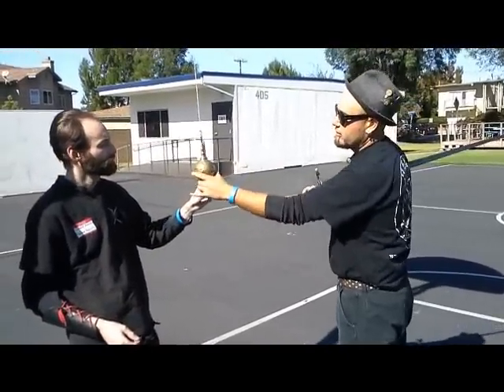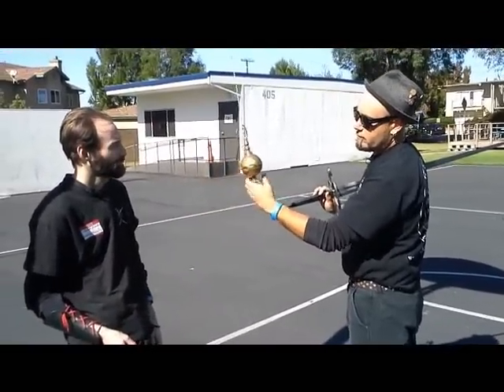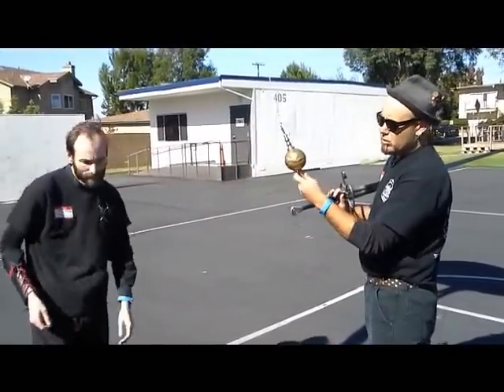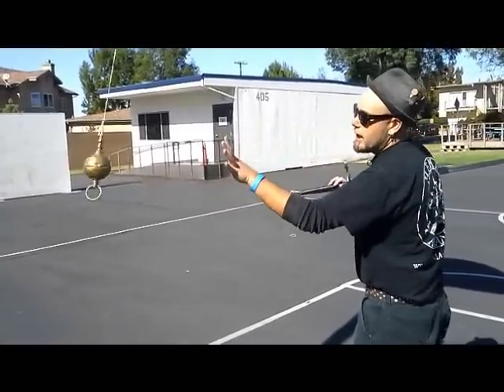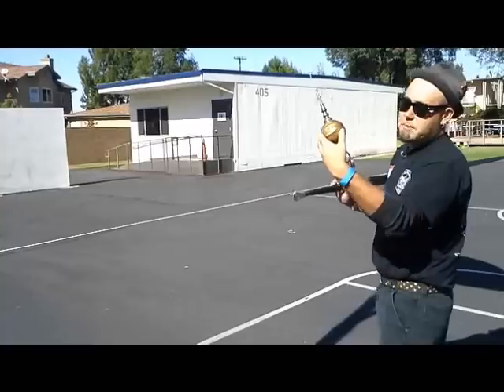The hanging target is basically an artifact used for training tip control, edge alignment, and spatial awareness.